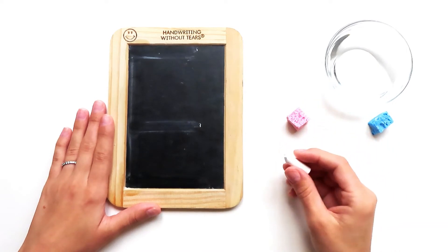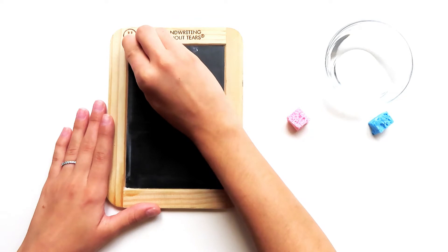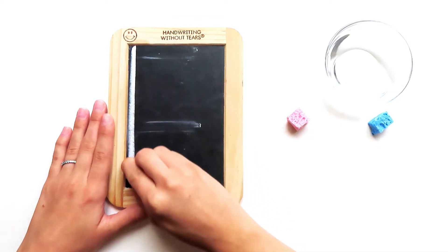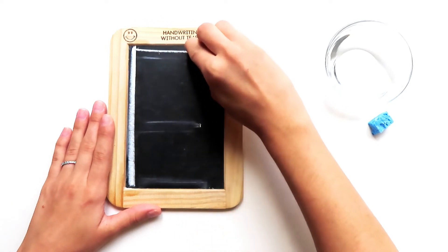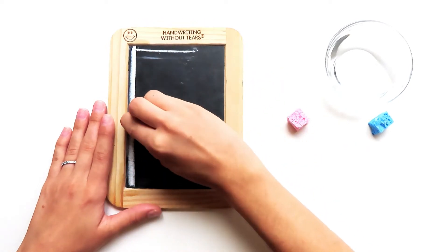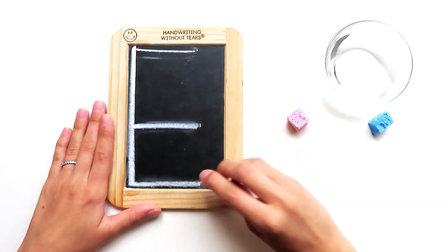Now I'm ready to try it with my chalk. I start at the top, big line down, frog jump up, little line at the top, little line at the middle, little line at the bottom.